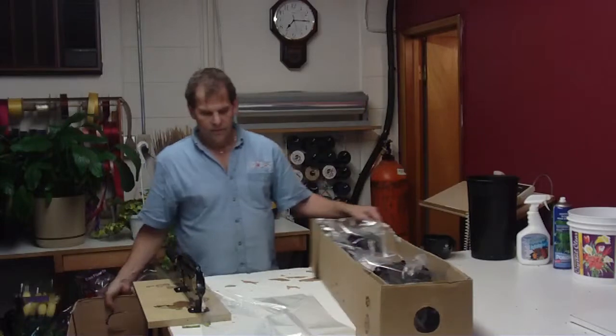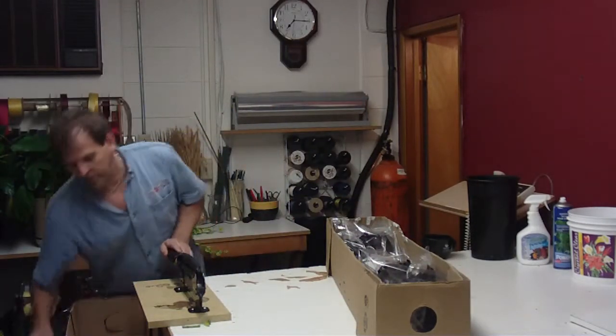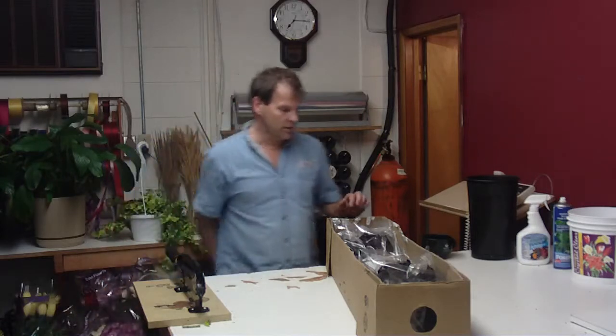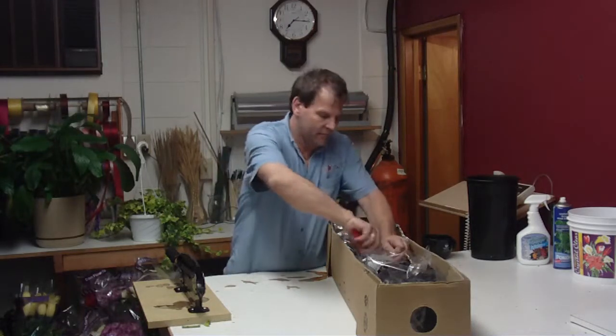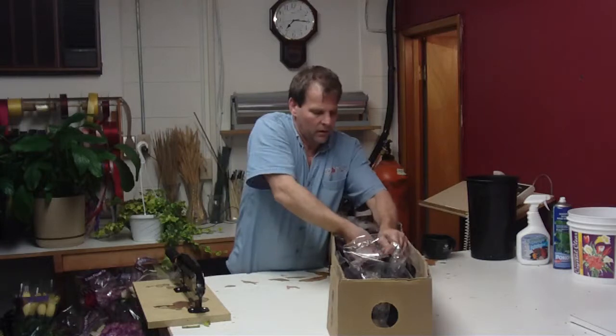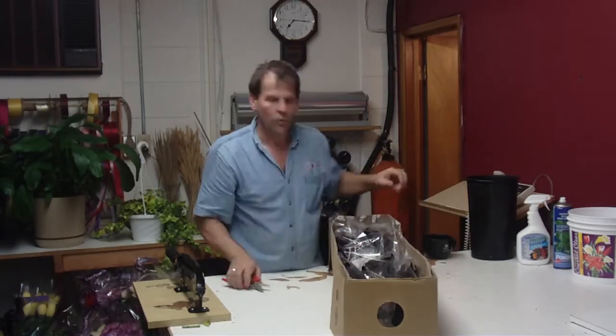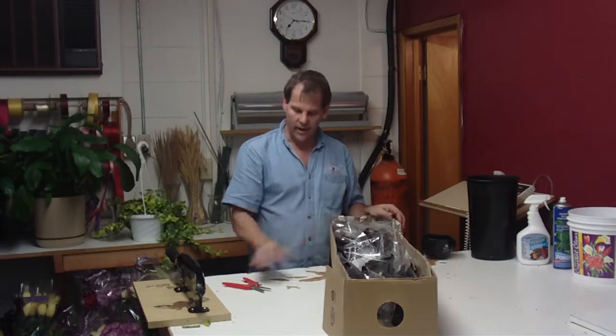These are Hot Chocolate. The Hot Chocolate here are going to resemble the Schwarzwalder. We've got a little bit bigger heads on them, so they're going to be packed in a half box — 120 in a half box, 60 stems in a quarter box.